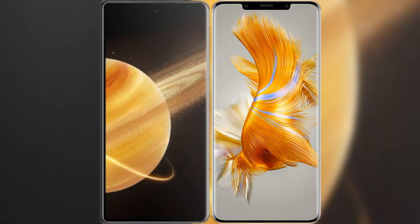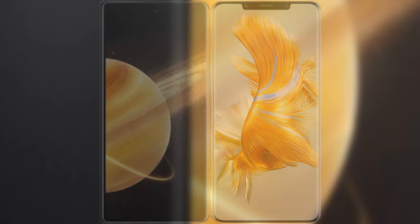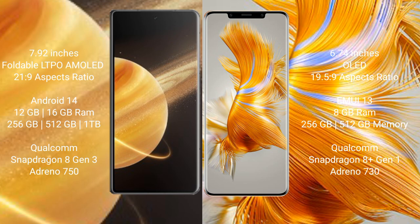I will compare the new Honor Magic V3 with Huawei Mate 50 Pro. Honor Magic V3 comes with a 7.92-inch foldable LTPO AMOLED display and aspect ratio 21:9. Huawei Mate 50 Pro comes with a 6.74-inch OLED display and aspect ratio 21:9.